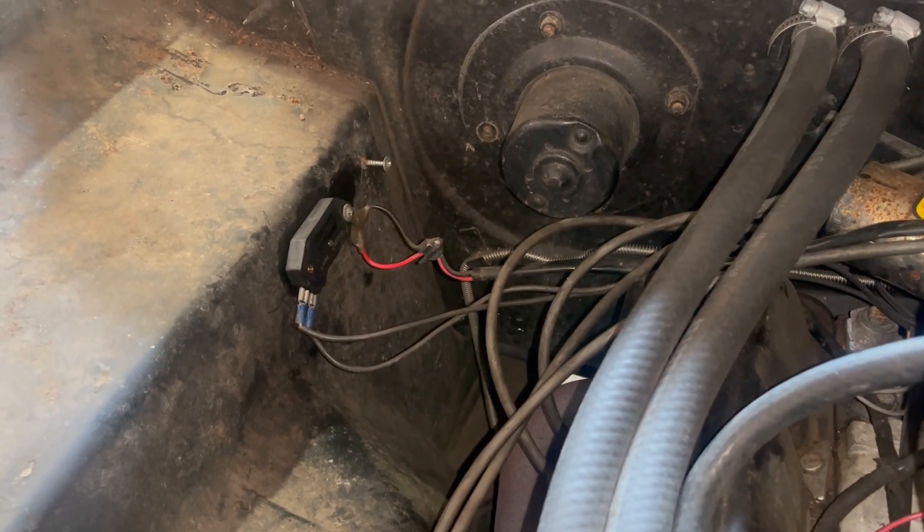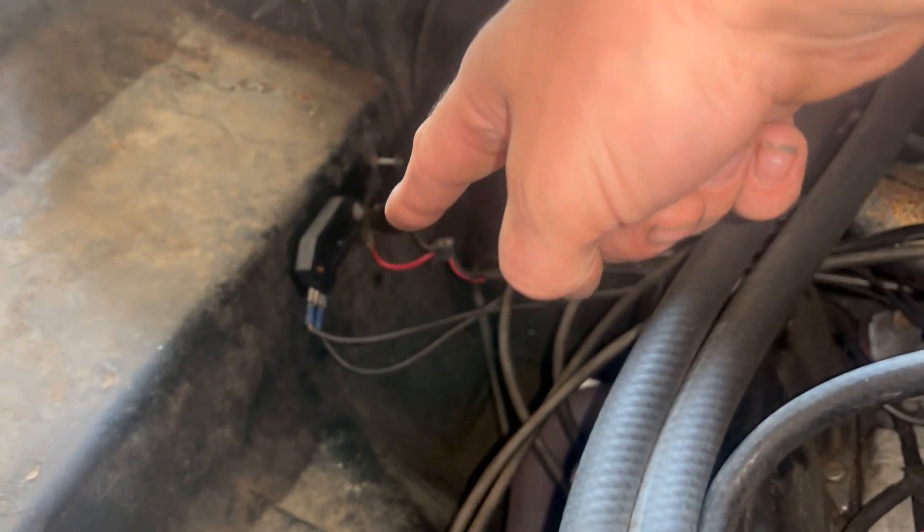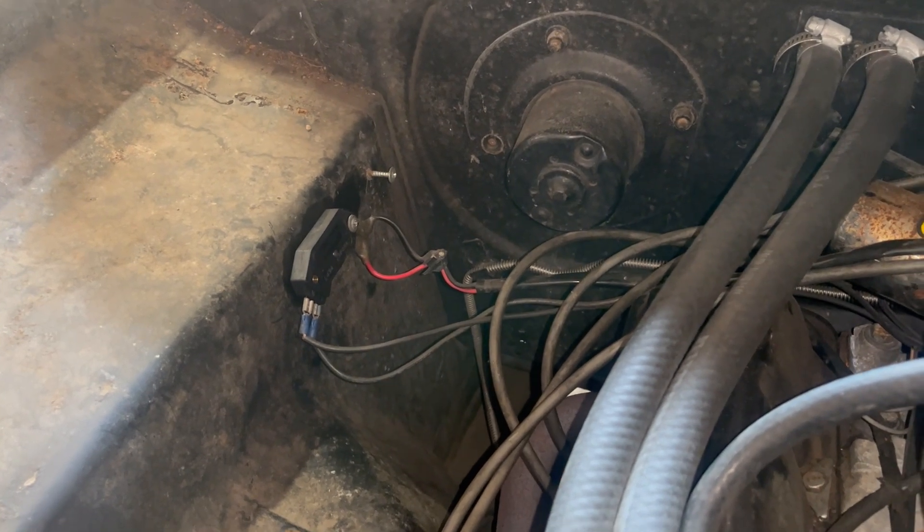Hi, I'm Jamie. This is Dead Dodge Garage, and this is an HEI ignition module where it doesn't belong.